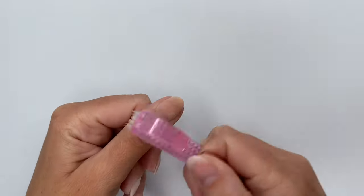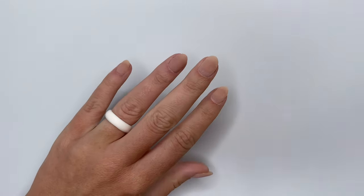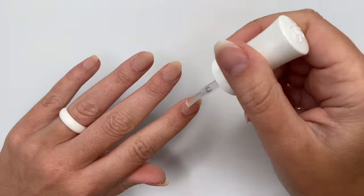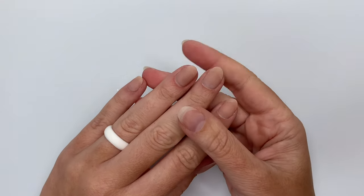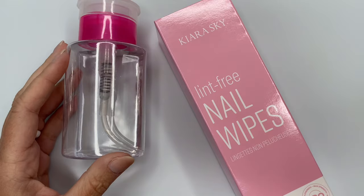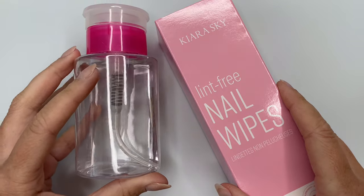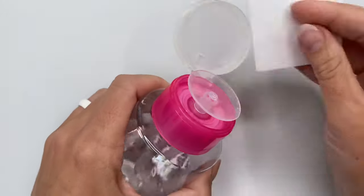Now that they're dry, I'm just going to scrub off all of that excess clear dip powder. With the Seal and Protect — this is their activator — I'm going to apply a very generous layer to all of the nails and let it dry for two minutes, then file, shape, and buff off camera. Because I'm doing gel on top, that second layer of activator is not necessary. So I'm going to use some rubbing alcohol and a lint-free wipe to cleanse all of the nails before getting started on my gel art.